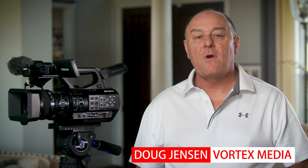Hello, I'm Doug Jensen. I'm a freelance director of photography and owner of Vortex Media. If you own a professional Sony camcorder, you may have heard of me before because I've been writing and producing independent masterclass training videos and field guide books for Sony cameras since 2005.